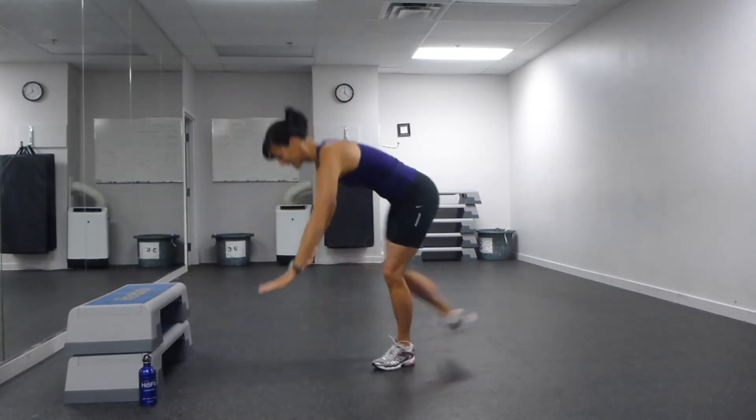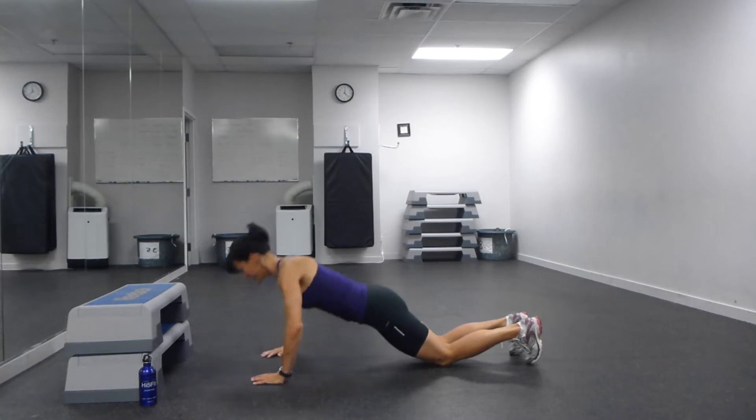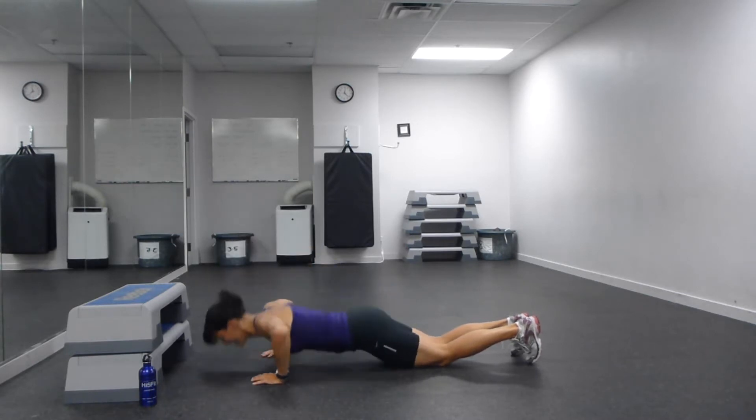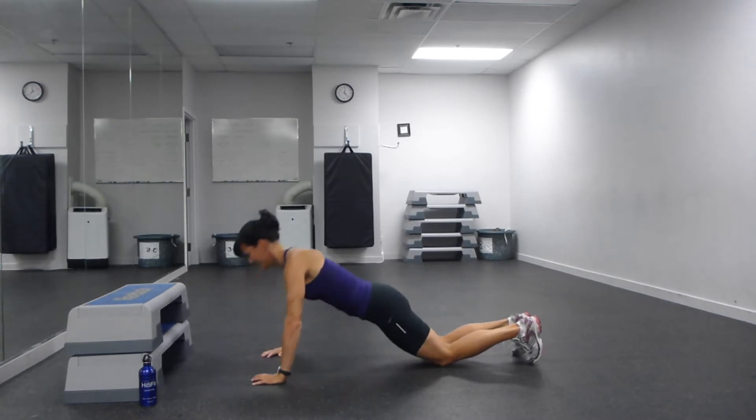We're going to come down to the floor into your push-ups. Onto your knees, tuck your tailbone down and under. Breathe out on the way up — in on the way down, out on the way up. That's four. Five. We're over halfway. Keep your head in line with your spine. Chest comes to the floor, not your head.